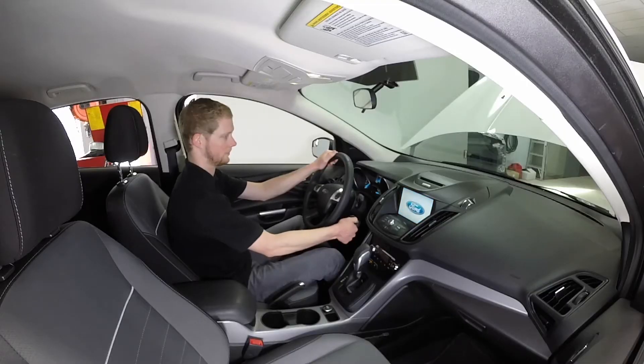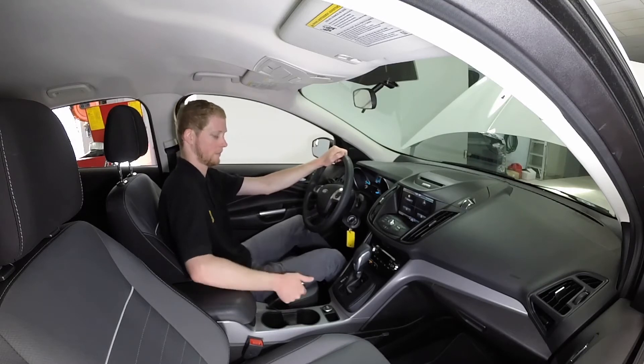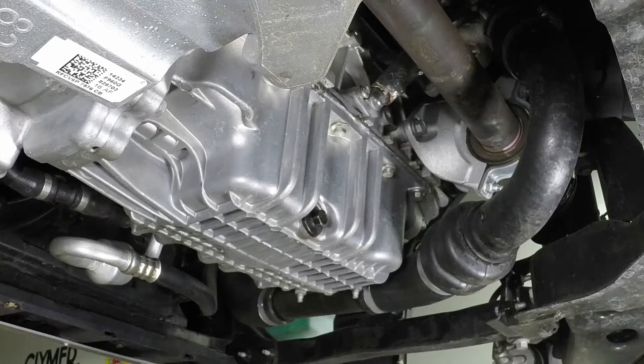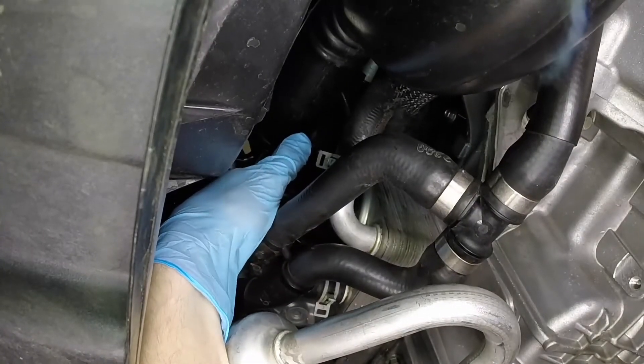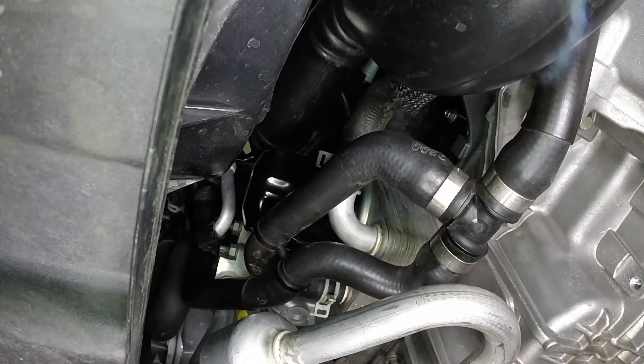Start the engine and allow the new oil to circulate. Allow the engine to idle for about a minute. While the engine is running, look under the vehicle and check for leaks at the oil pan drain plug and around the oil filter. If either one is leaking, stop the engine and tighten the plug or filter until it is secure.